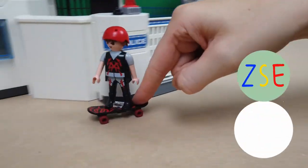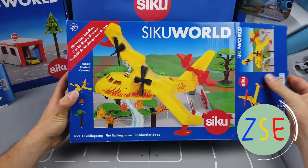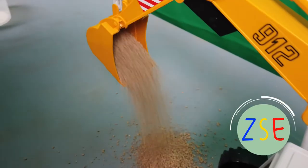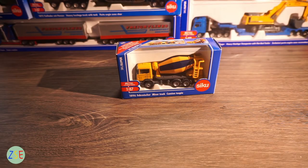Welcome back to the channel. Today we're going to be reviewing the cement mixer truck. This is model number 1896 and its scale is 1:87.